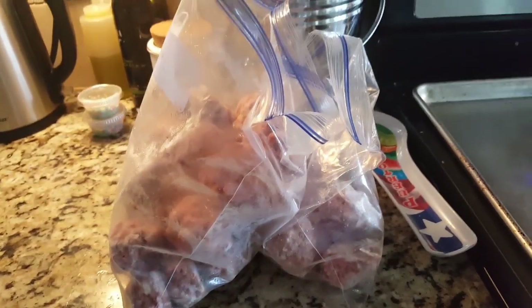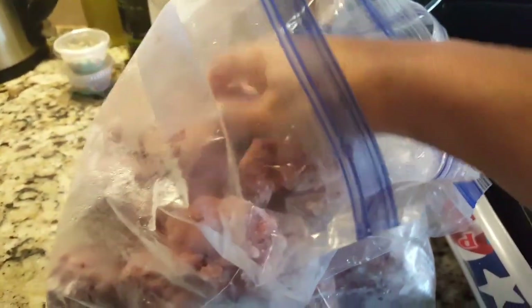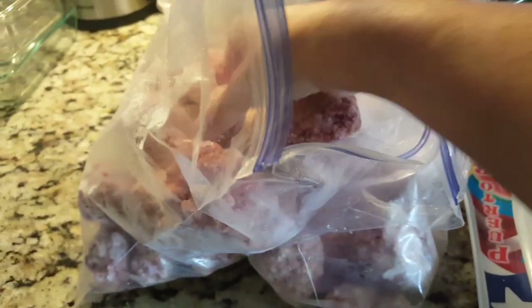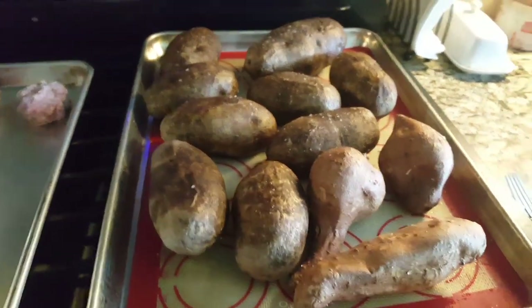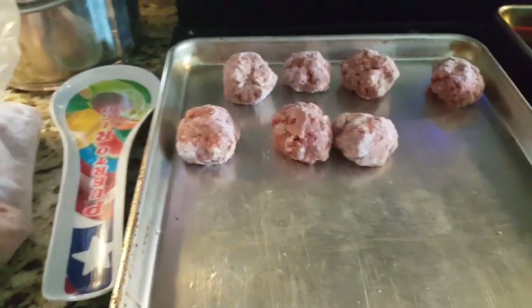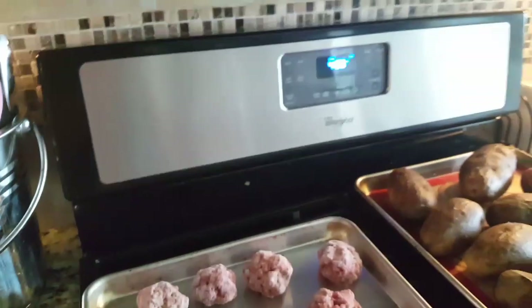Dinner number three for meatball mania. I still have more meatballs left — probably enough for a fourth dinner too. Tonight we're doing Swedish meatballs. Instead of egg noodles, I did baked potatoes. I had my oven at 400, washed them, coated with oil, sprinkled sea salt on them, and baked for one hour. I have a couple of sweet potatoes too as a side dish. Meatballs go in the oven at 400 — they'll be ready in about 20 minutes.